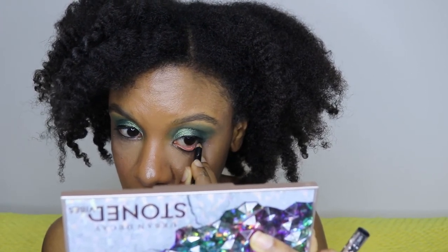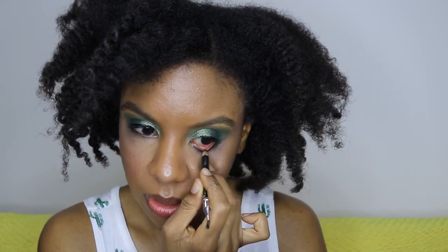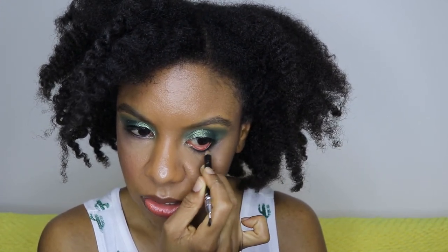Right now I'm taking a black eyeliner for the waterline - any black eyeliner will work. This is the Ciaté Wonder Wand in black. I put that in my waterline. You can also use a more fun eyeliner - I could have gone blue or purple - but I'm just doing black, it's just the mood I'm in.